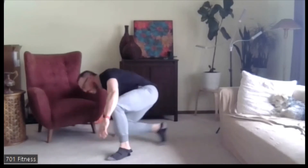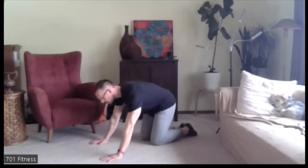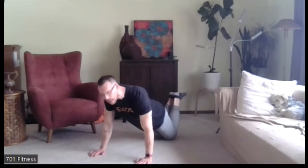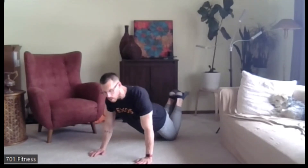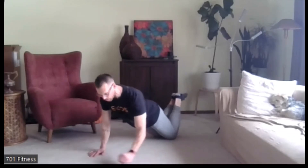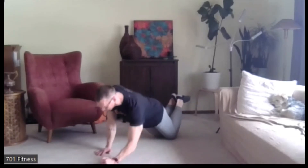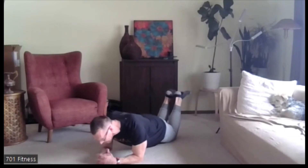Now flip over and face down toward the floor. It's called up, up, down, down. If it's a little too much, you can just hold a pillar bridge; otherwise it's down to the elbows and back up onto the hands. Starting with 15 seconds — if you want more challenge, go onto the feet. Ready? Go.